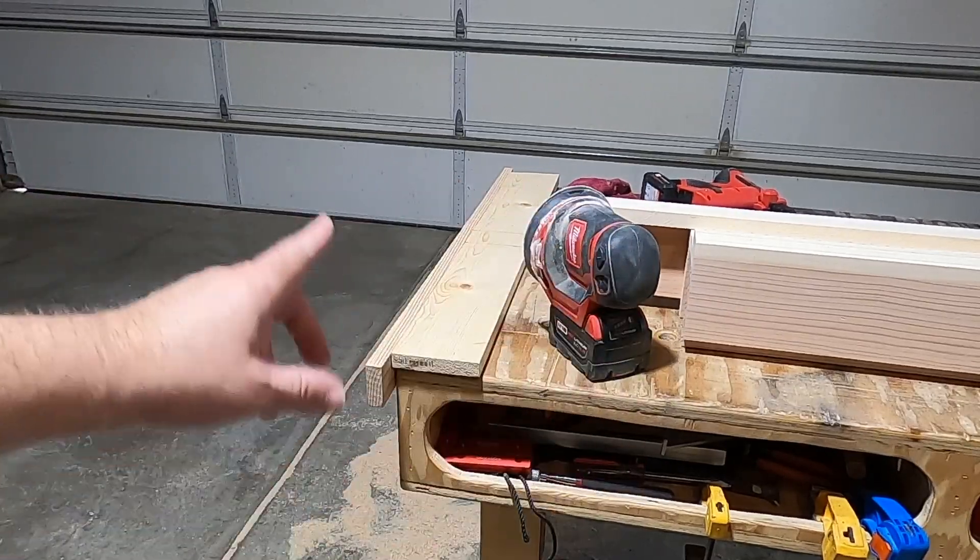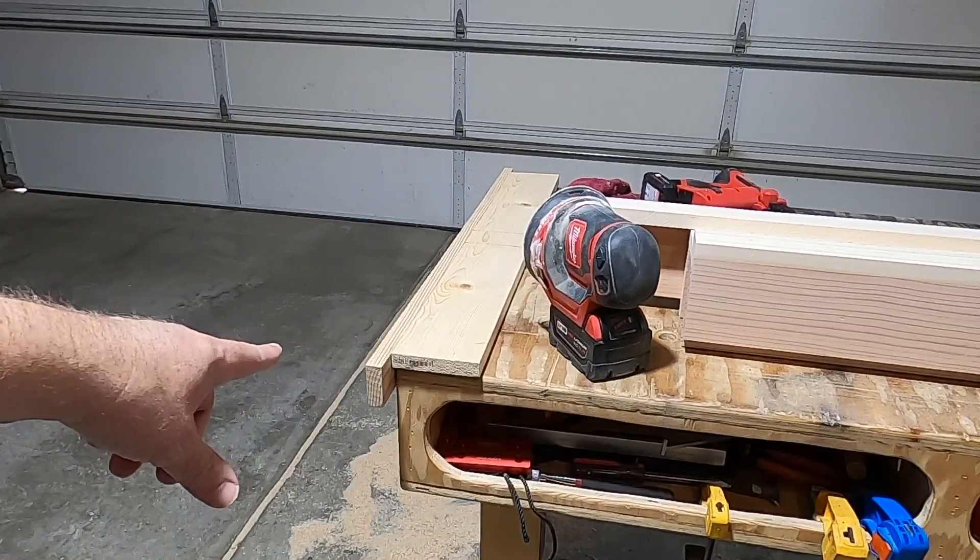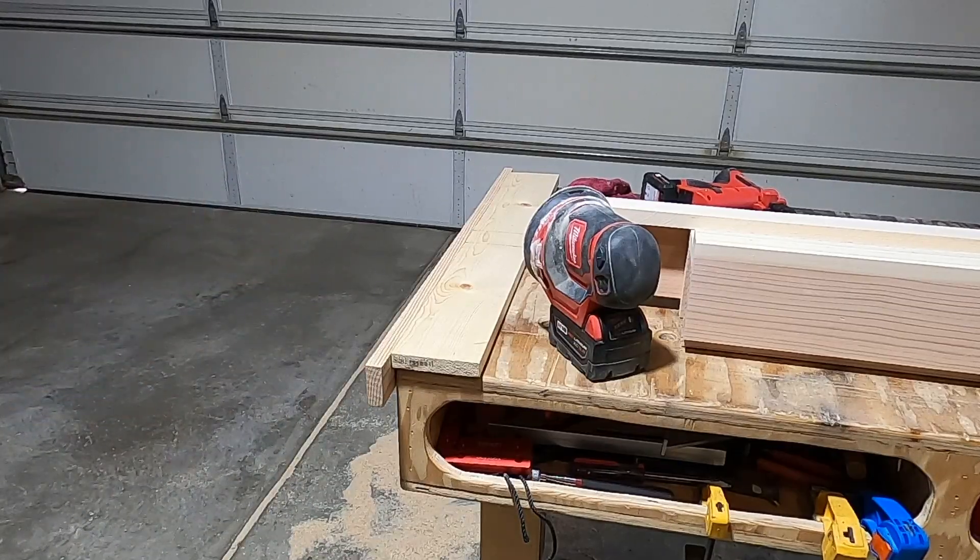The two sides and the center are done. I just finished gluing up the top, so I'm just going to finish sanding that.